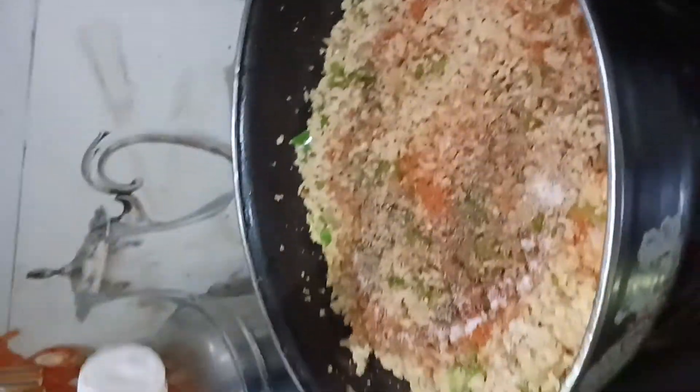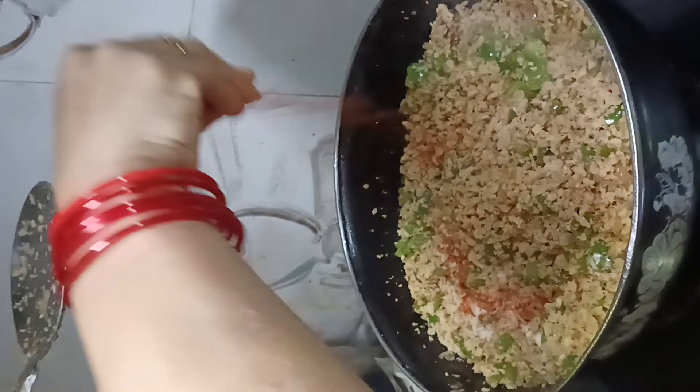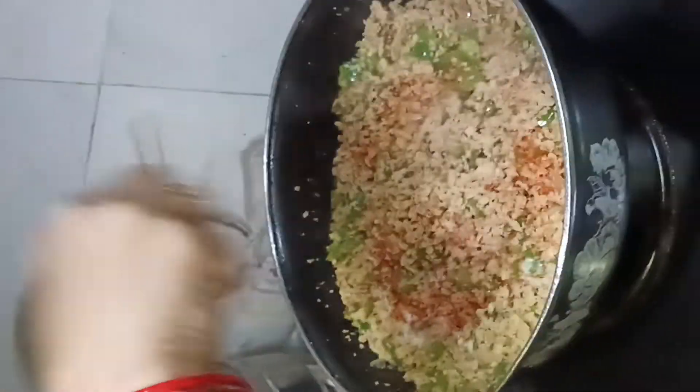Now we add vinegar in it. Then we add some hot sauce. We add chili flakes and red chili flakes. Now we are ready for our momos.